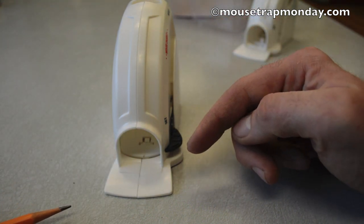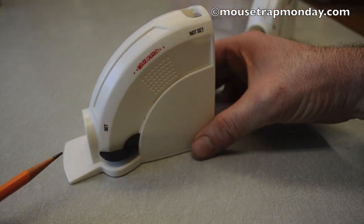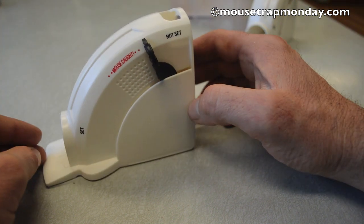The idea is the mouse enters the hole in order to get the bait in back, and that whole floor will come up and smash the body of the mouse on the back of the trap. Then you can just throw the whole thing away.